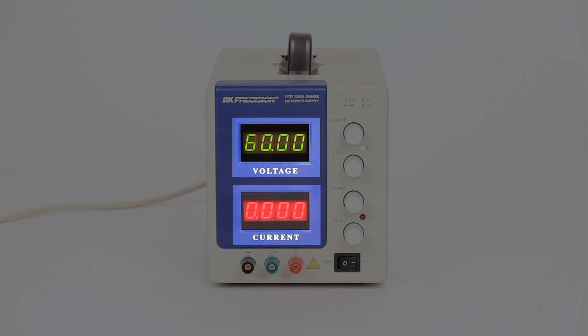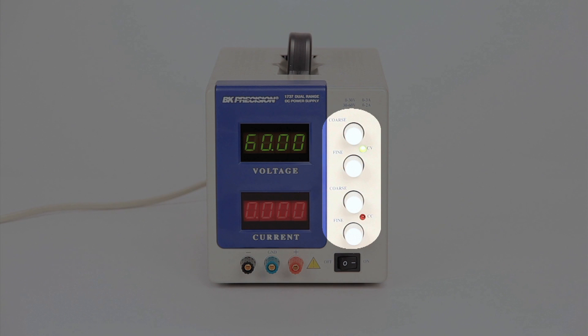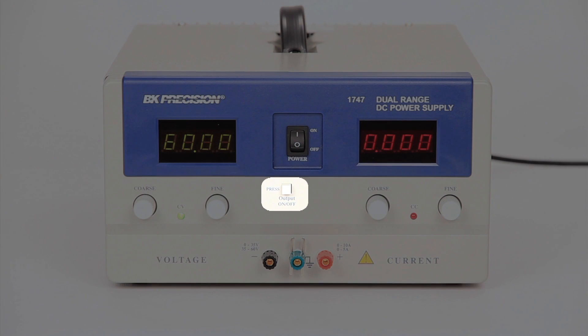Both models have bright four-digit LED displays for voltage and current, coarse and fine voltage and current control knobs, and binding post output terminals. In addition to the power on/off switch, the 1747 includes a soft output on/off switch.